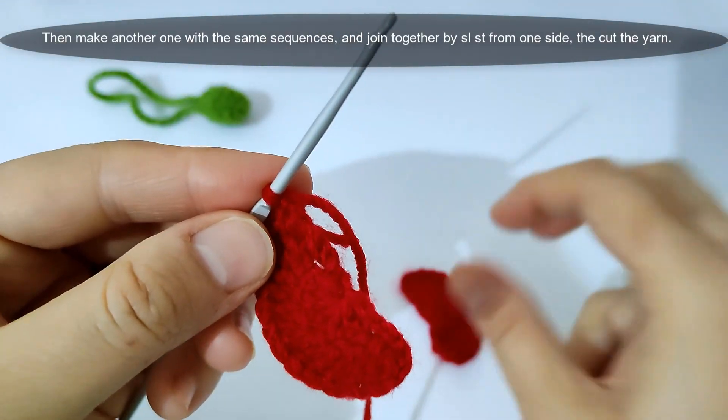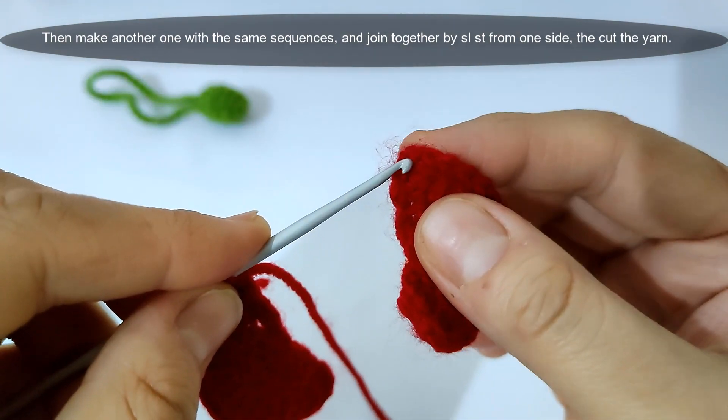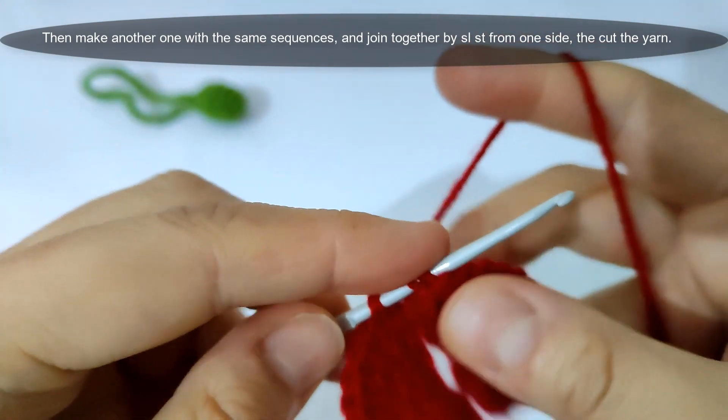Then I will make another wing with the same sequence, then join them together by slip stitch from one side, then cut the yarn and fasten off.